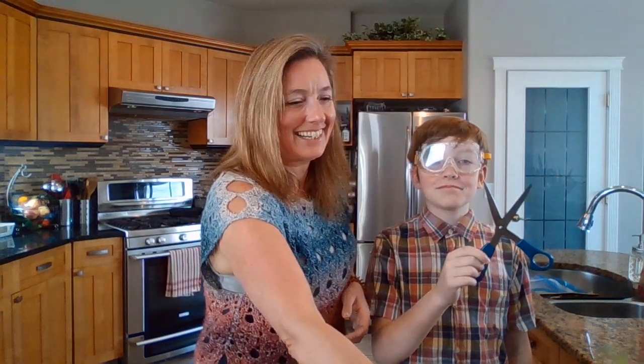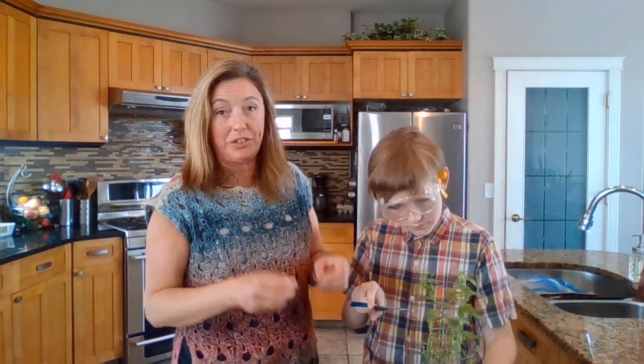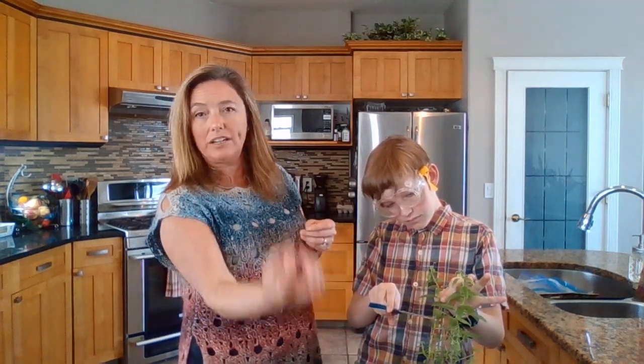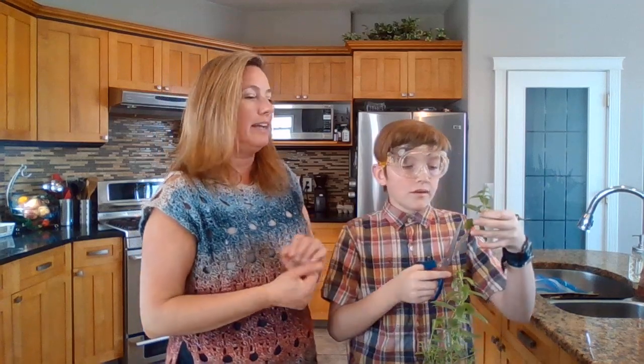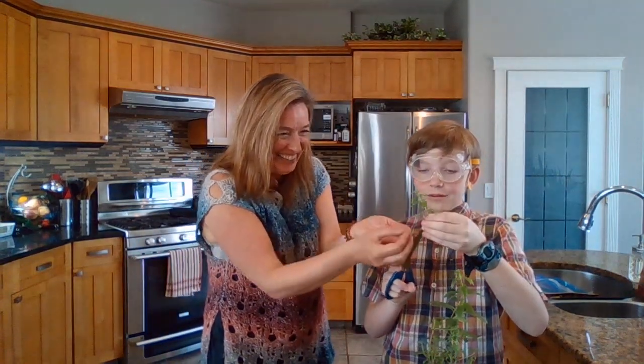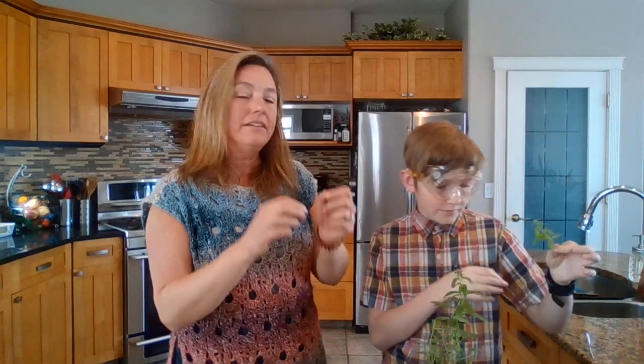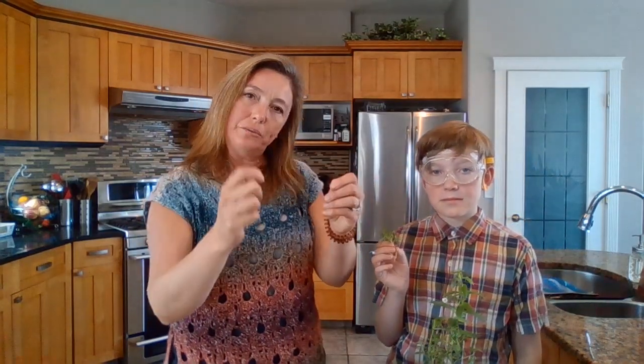Now where are you going to cut on this, Angus? If you look at the plant very closely, the places where there are leaves are called nodes. You have to cut in between two nodes and have several nodes on the cutting, because the hormone that promotes root growth is strongest where those nodes are. You also want to make sure you have a long enough piece of stem, and then cut off a few of the lower leaves. Make sure you don't rip or pinch — if you rip, you expose too much of the stem and expose it to too many problems.